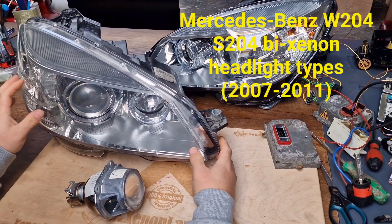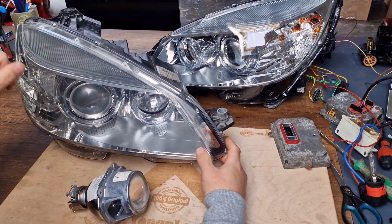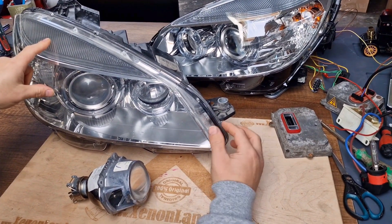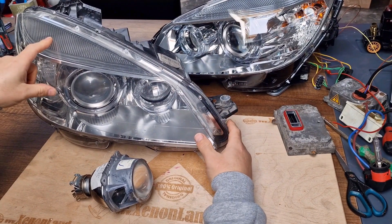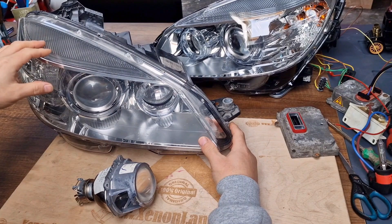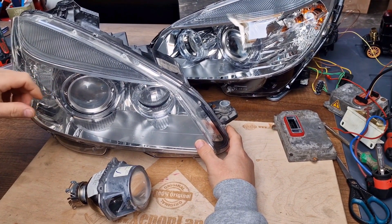Mercedes C-Class W204 xenon headlights are of two types. The first one is the adaptive type and the second one is the standard xenon headlight. These are for pre-facelift models from 2007 till 2011.